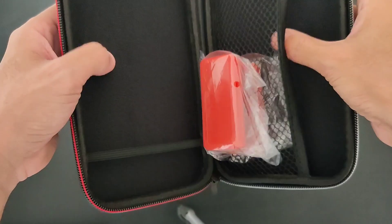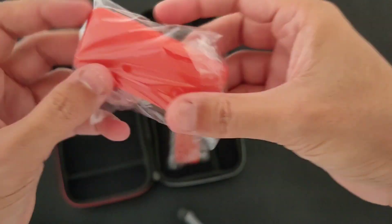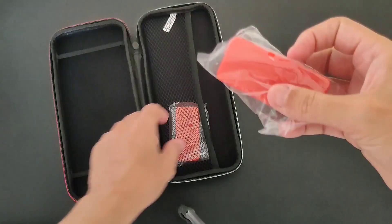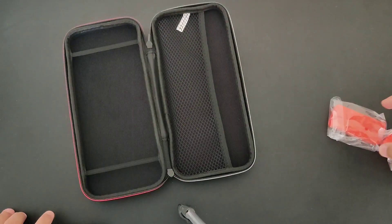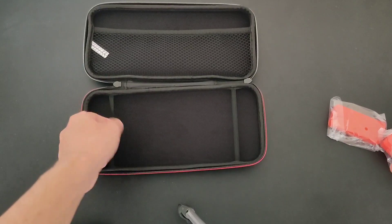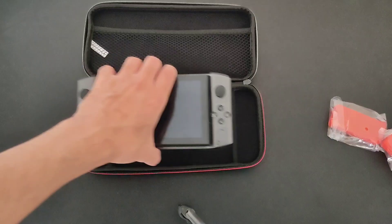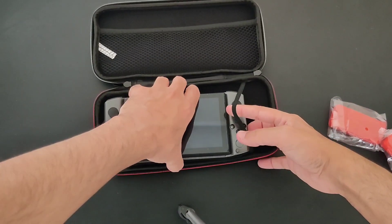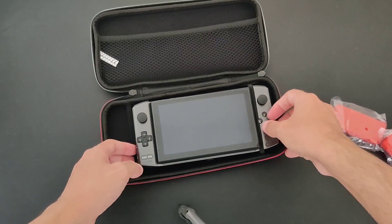Very nice zipper. I hope the inside is okay. So what we have here — I believe this is where you put your games for the Switch. But since we're not using the Switch, we're gonna use the Win 3. Let's just see if it actually fits. You use these straps so you don't make the machine move, to help it stay still.